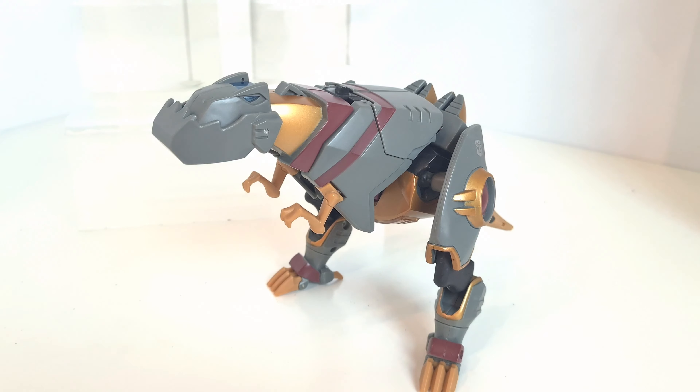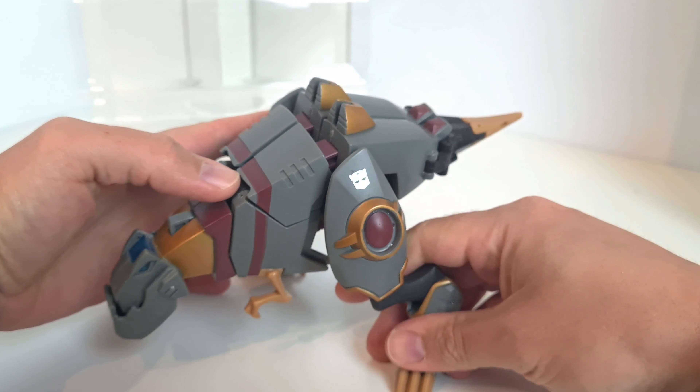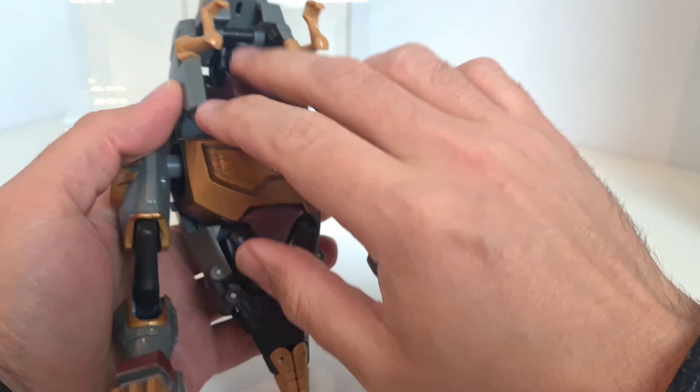Turn him around and he's got these little arms that kind of move in — they didn't really do a lot apart from that. As mentioned, the head moves that way but doesn't articulate other than that. There's loads of articulation in the legs because they spin all the way around and out, and these bits here move forward and back as well. The claws move and there's articulation there too, so you can get him in some quite wide poses — looking up or down, sniffing around the ground. He's quite a well-balanced figure.